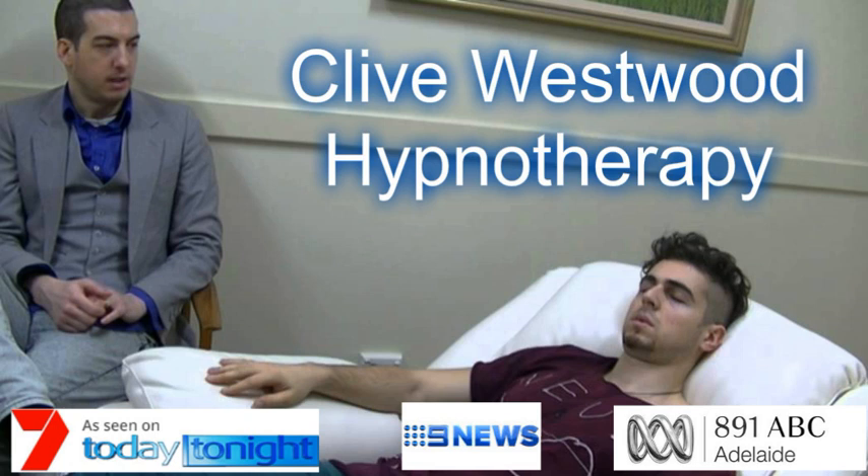Five, halfway down now, feeling so relaxed, more relaxed than ever before, and still going deeper and deeper into hypnotic relaxation. Four, down, down, drifting deeper down to the basement of relaxation now. Drifting down deeper and deeper, so deep now, in a state of bliss, peaceful hypnotic relaxation.